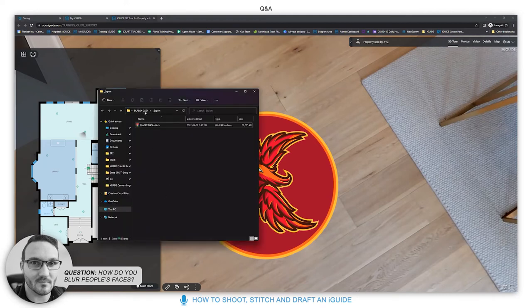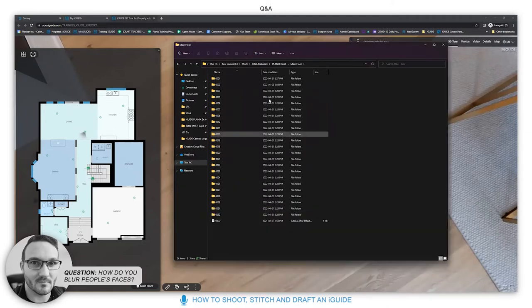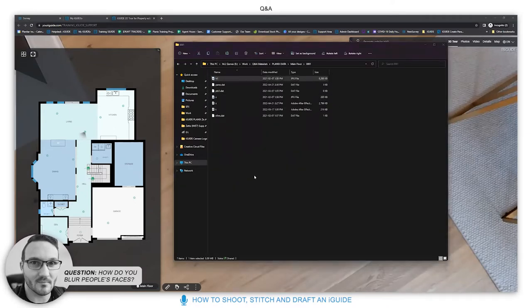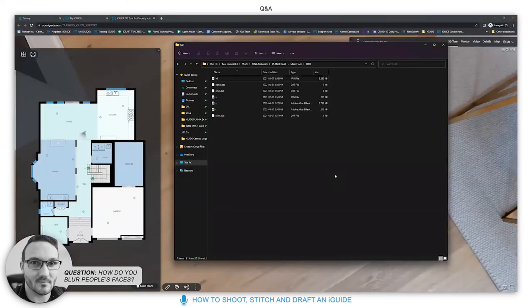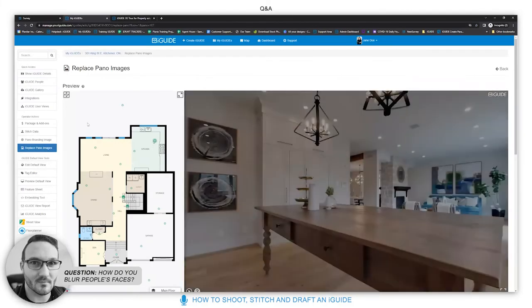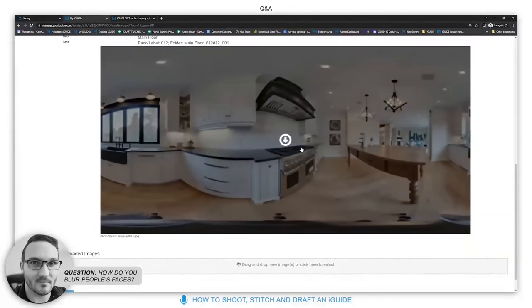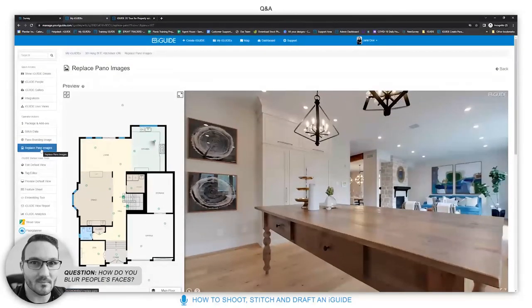How do you blur faces? If you're using single-shot mode, you get one image. Open it in Photoshop, use a blurring or pixelation tool on the face, save the image as-is without changing anything else, and that edited image will be included in your iGuide export. Alternatively, after the fact, go to Replace Pano Images in the portal, download the image, edit it, and re-upload it. Two different methods — before export or after publication.